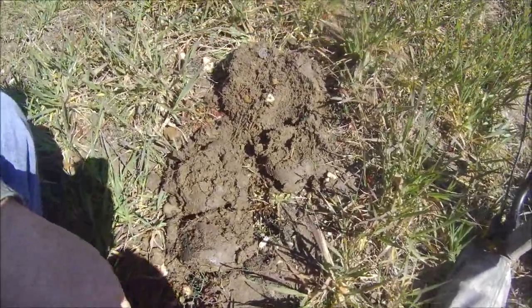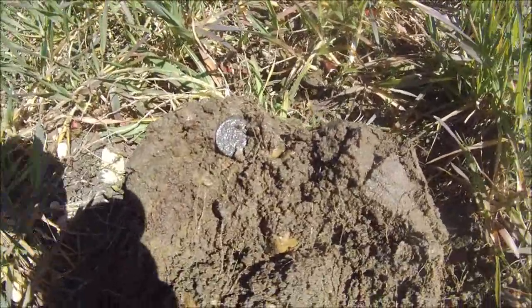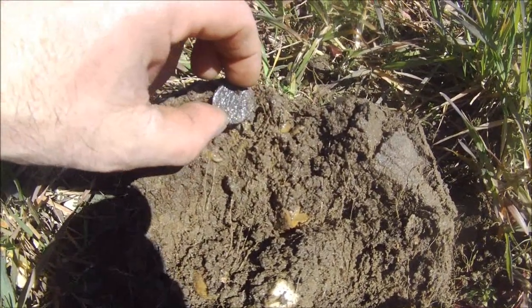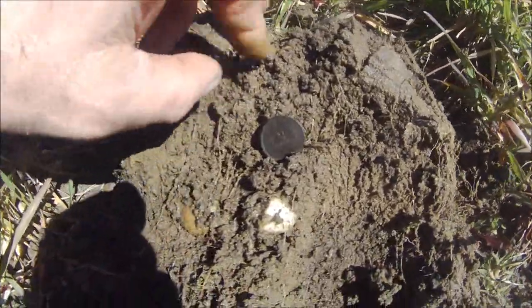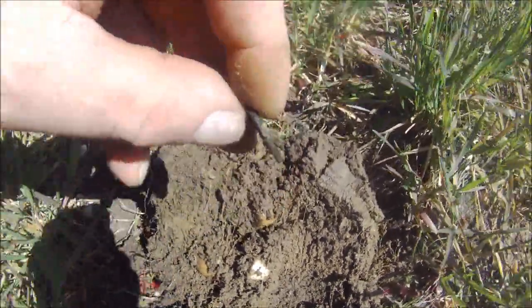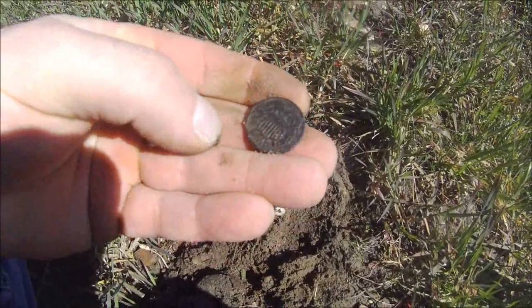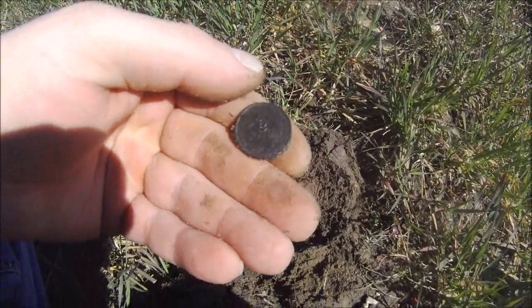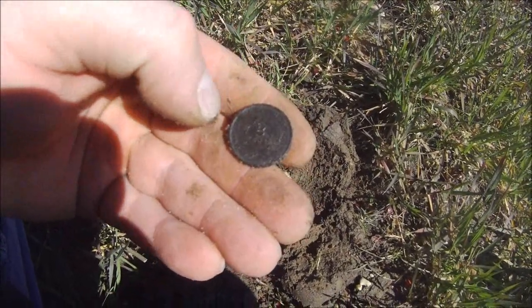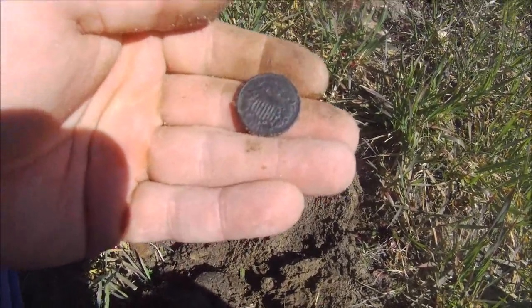My next signal came up around a 56 to 60 on the VDI, and I think I'm looking at a two-cent piece. Yes I am — and it's in fantastic shape. A lot of people find two-cent pieces in rough condition. This one is in great shape, especially for a New Jersey farm field. It's an 1864.